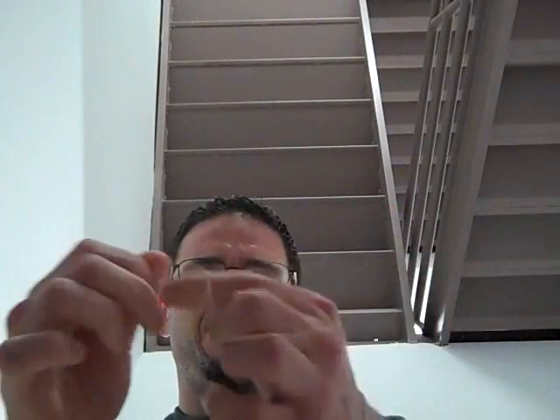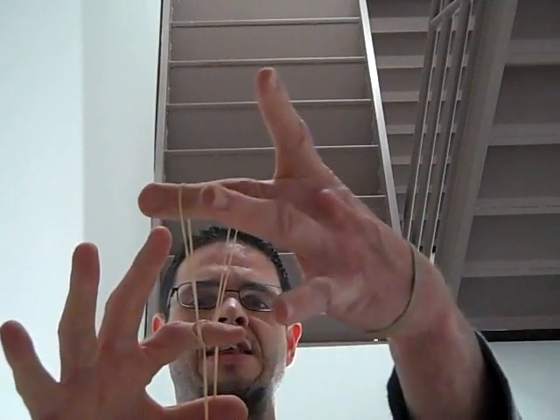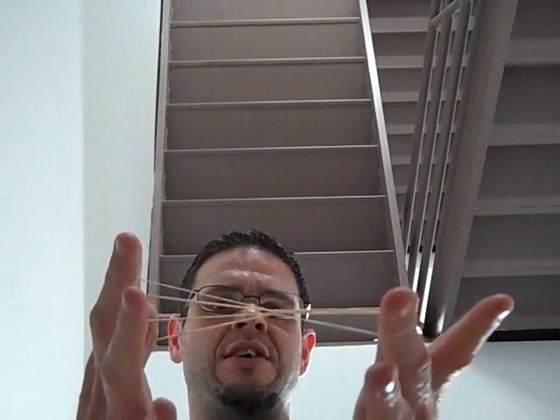Hey, how's it going? I have a couple rubber bands here. I place one on my fingers like this, the other one on my fingers. So I trap behind it like this. Now it can't get out on this side. It can't escape on this side. It certainly can't get out on this side.